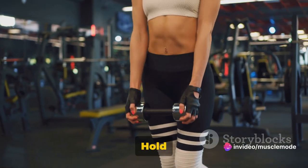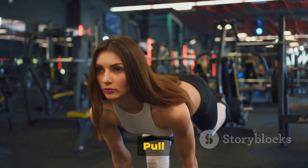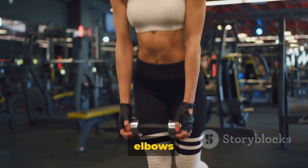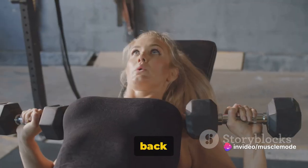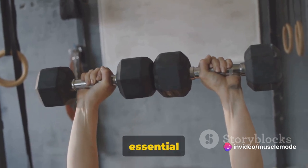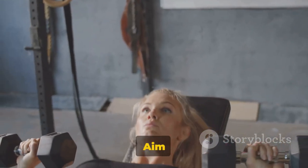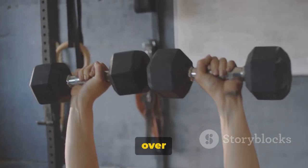Now let's get to rowing. Hold your weights with palms facing each other and let them hang at arm's length. Pull the weights up towards your chest, elbows bending and pointing towards the ceiling. Keep your core tight and your back straight. Exhale as you lift, inhale as you lower. Keep your movements controlled. Aim for three sets of 10 to 12 reps, but remember, it's form over quantity.